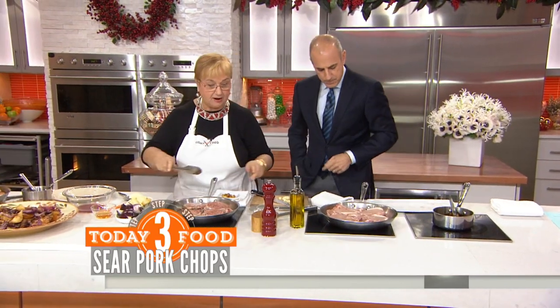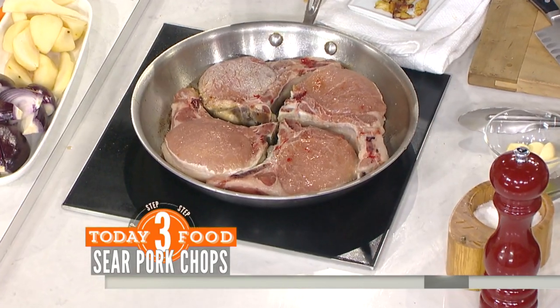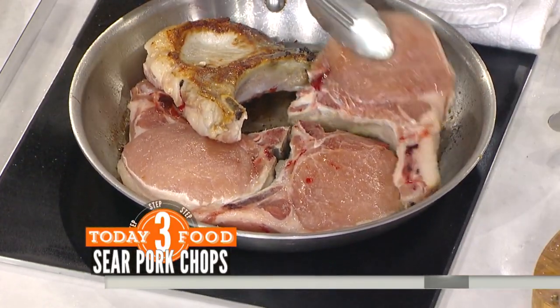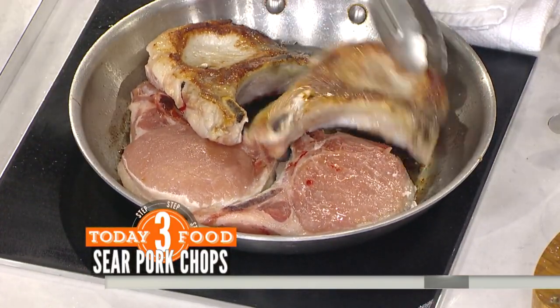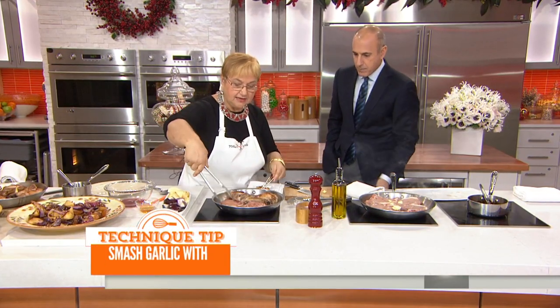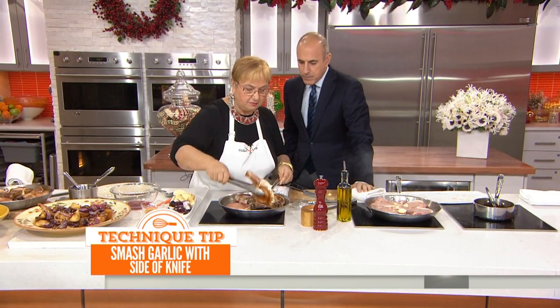Then you flip them over. Once they're seared, you put a little bit of garlic in there. You just basically smash the garlic — you don't take time to finely cut it up. Because ultimately I want the flavor but I don't want to eat the garlic, and you get that flavor by smashing.